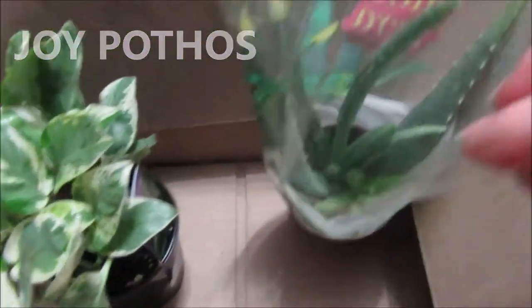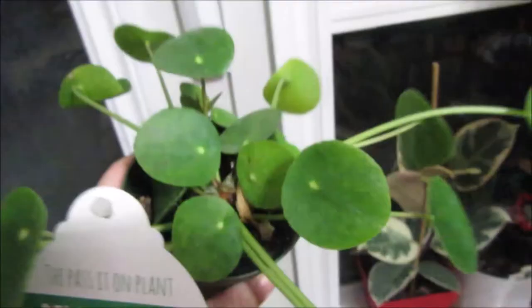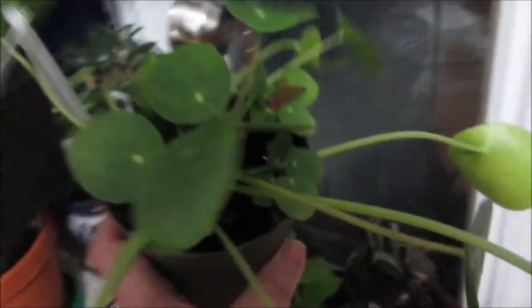And I got an aloe vera which has two babies — I don't know if you can see it but there's two in there, and I just grabbed it. And got another one of these that has several babies in there. I did it again, oh my gosh.